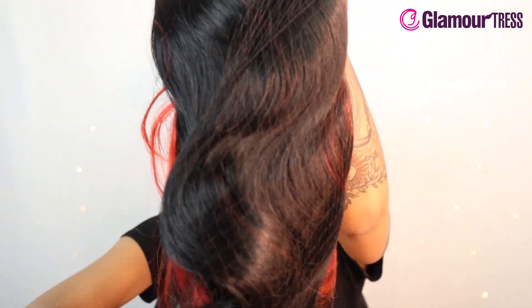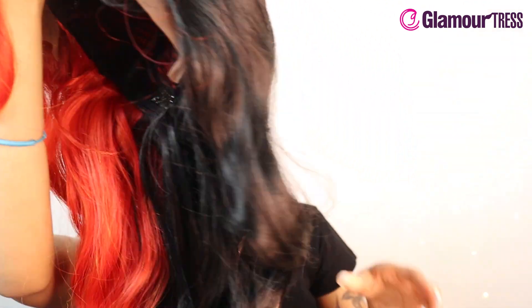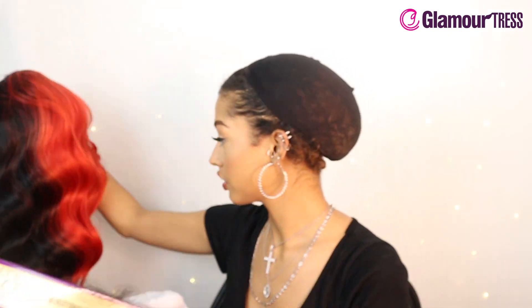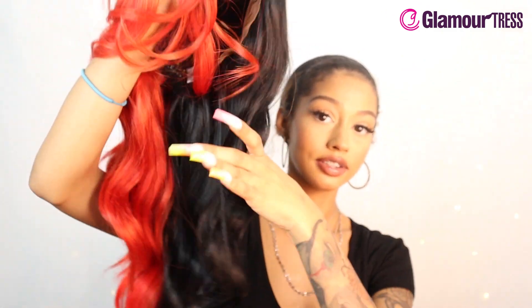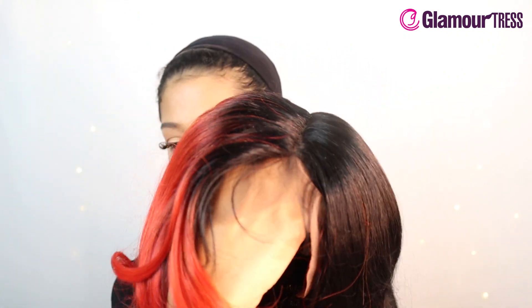It comes with the softest lace situated here. It's heat safe up to 400 degrees so you can straighten out these curls, but I kind of like how they look — they're nice and loose wavy. I like the color, it's like a split dye. This is very trendy, I've seen a lot of people do this where they do one side of color and the other a different color. This also has ear to ear lace and it has a finished length of 26 inches.